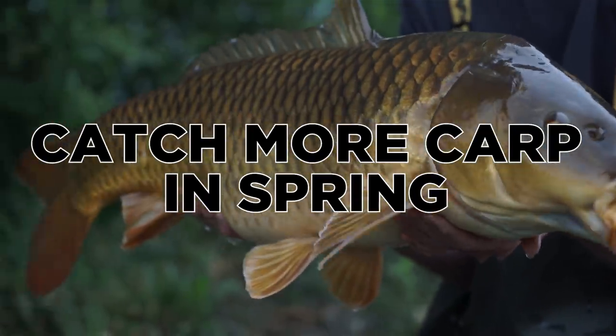This is my favourite time of year to go carp fishing, and in this video I'm going to show you a few tips that will help you catch more carp in spring.